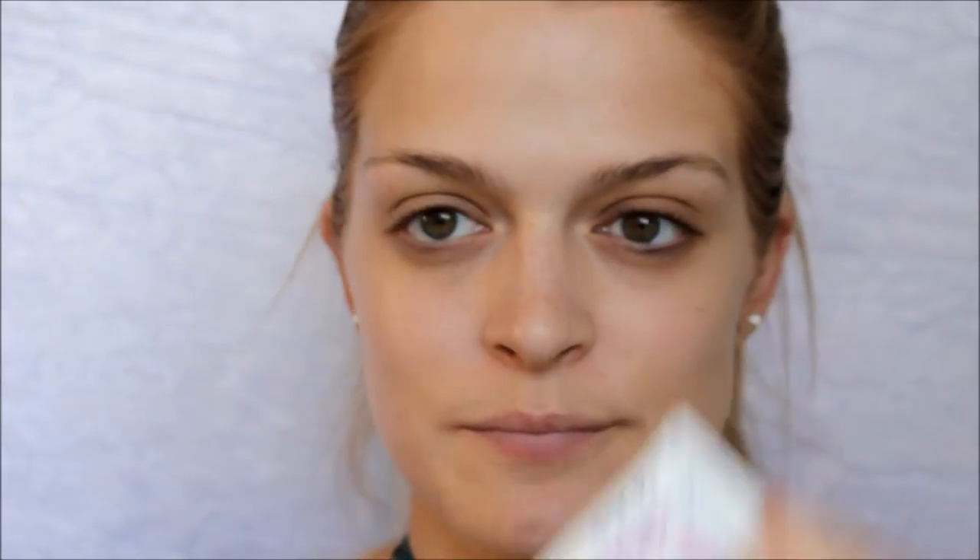I've primed my face with my Rimmel primer — this little baby — and I have applied my LA Girl foundation on.